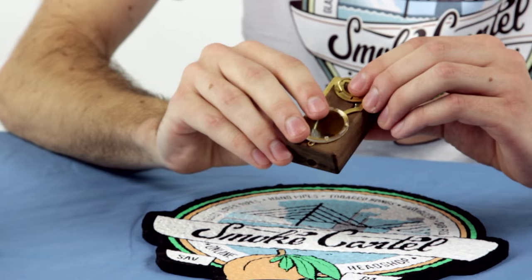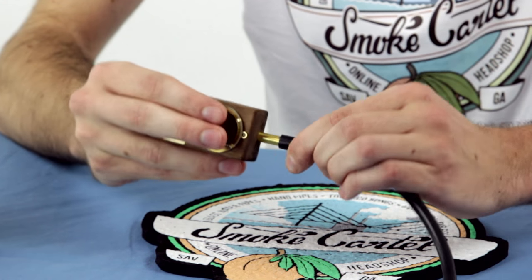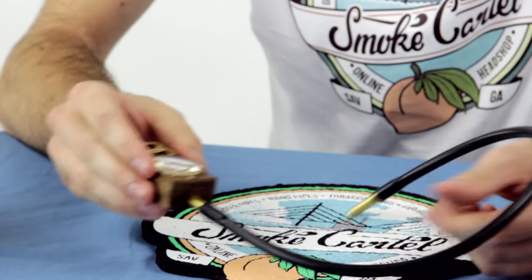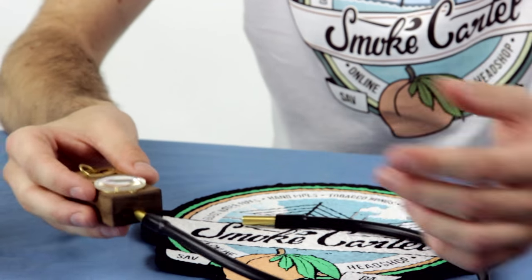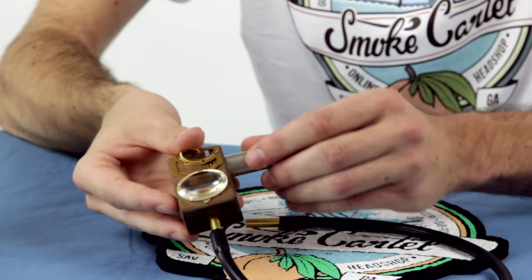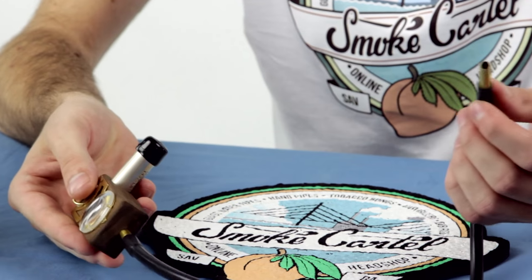Then you're just going to swing the monocle back around to close everything off. Once that's done, go ahead and put your draw tube in — make sure it snaps in. One side doesn't snap, so you'll know that. Then take your battery and put it in the side here. Now it's ready for use.